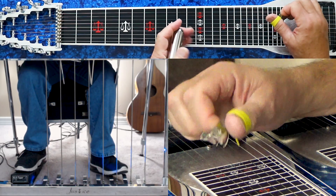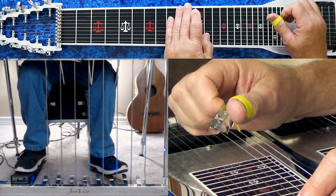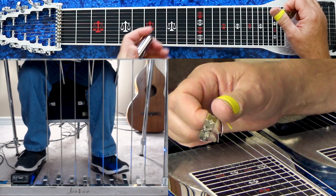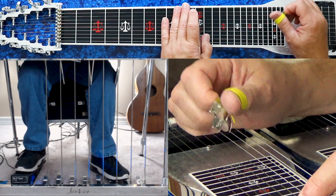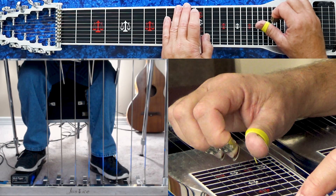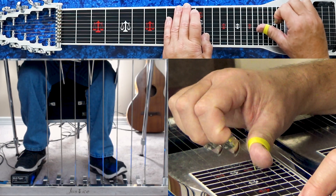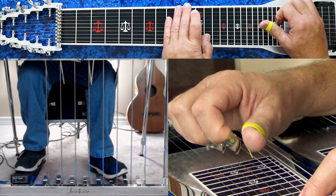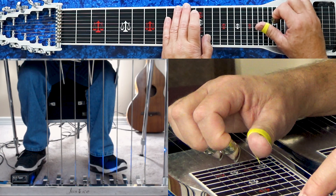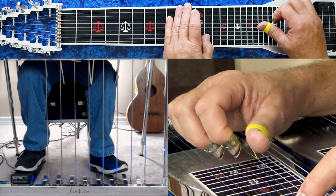Then it does a little lick. That's played A and B pedals down: you pick four, five, release, six with the B pedal down. Then no pedals — you can pick four, five, and six, but I think I just picked four and five.